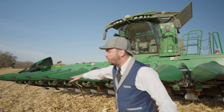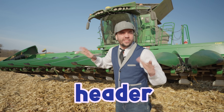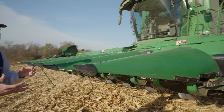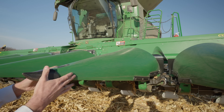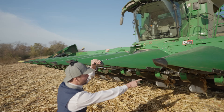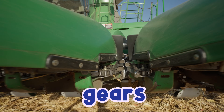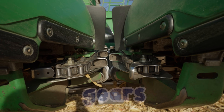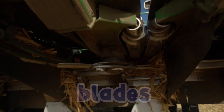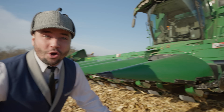This whole front part here is called the header, or the head. This is what's going to actually cut down the corn. We've got this big thing here — this is called a snoot! Isn't that a fun word? In here we've got all of these gears that are going to grind up the corn. Underneath here we've got blades — that kind of looks like a lawnmower! This header is able to cut down 12 stalks at a time. Isn't that so cool? Such a time saver!